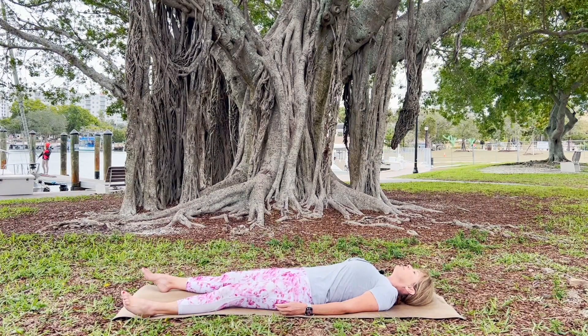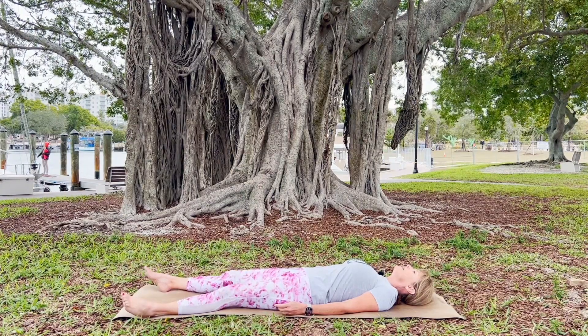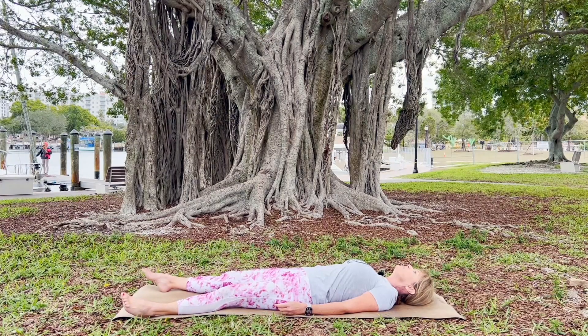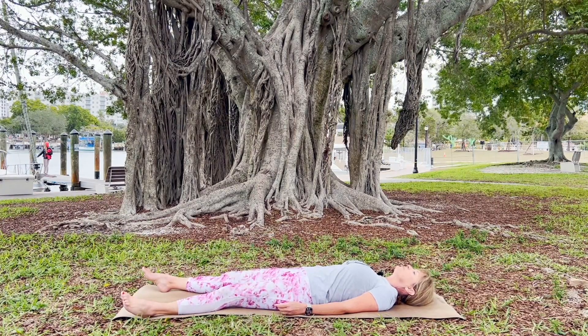That's what yoga is about. That's the gift. We are removing the blockages of energy that we create. Yoga helps us to breathe right through them.